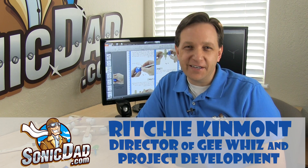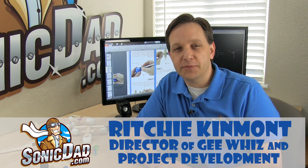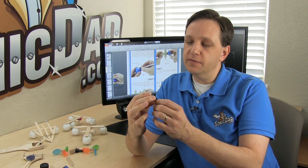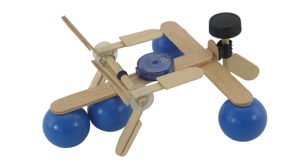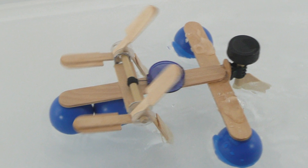Hi, it's Richie with SonicDad.com. I'm here to bring you a preview of the next project that comes out next week. This is a retractable badge reel. You might be familiar with this little device — it has a coil spring inside of a reel that pulls its cord back inside. This is a really cool little kinetic energy engine that you can use instead of a rubber band in a wind-up toy, something I've been wanting to use for a long time. I was able to incorporate it into the next project, number 42, the Sonic Paddle Boat.